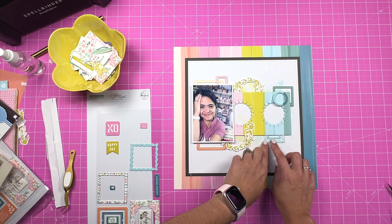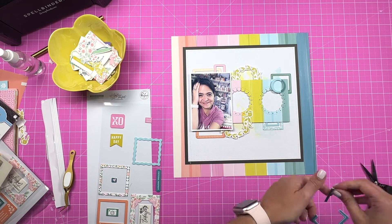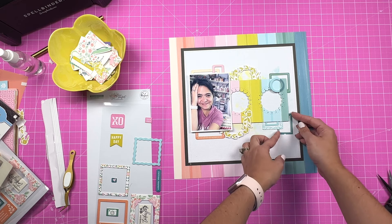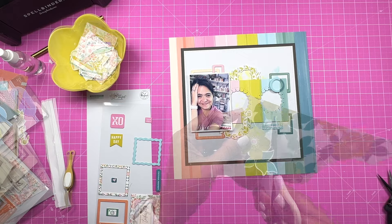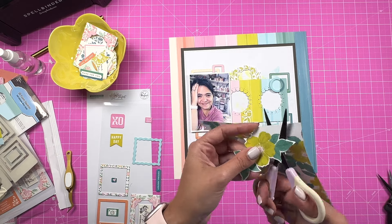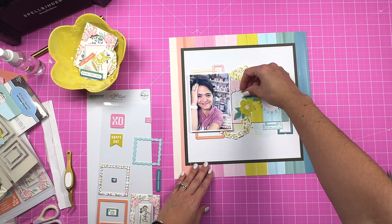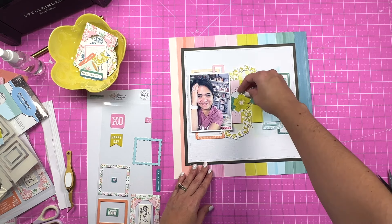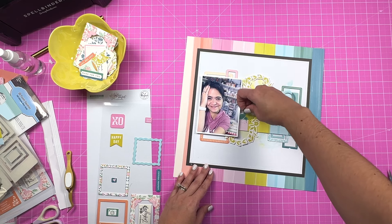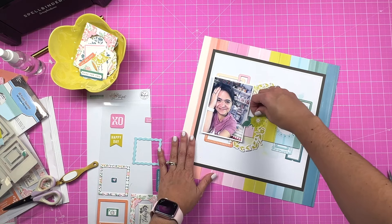Adding a few more frames here and one more at the bottom, just making sure it is straight. A little bit of fussy cutting — I didn't want to do much, but I did want the yellow from the flower picking up from that yellow frame, and then the leaves match the color of the alpha stickers. So that worked out pretty good for what I wanted. I'm going to add some foam adhesive to secure it.